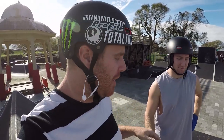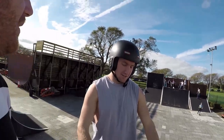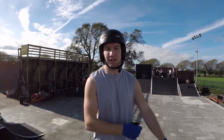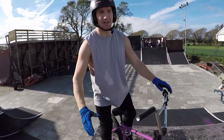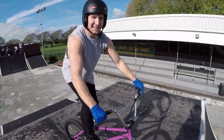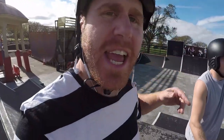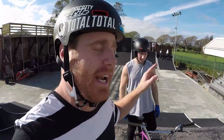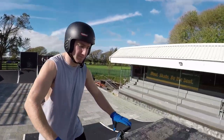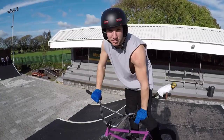We've made it over to the box jump. Before we start taking off in the air, we want to just stay on the floor first and practice spinning the bars around. I have my seat high so I can clamp it with my knees and the bike won't go anywhere. What he did there is use his knees to keep the bike underneath him, so when he lets the bars go, the bike stays exactly where it is. That was perfect — easy as that.